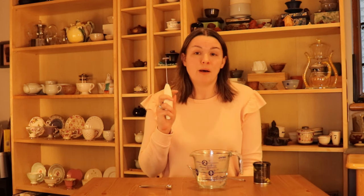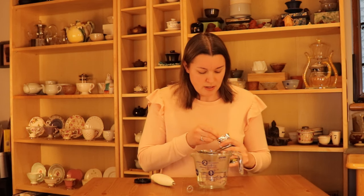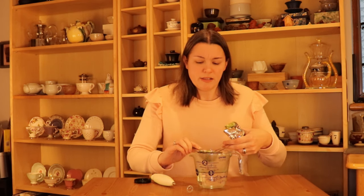Luckily the best solution is also extremely inexpensive. A simple milk frother like this — just a handheld battery operated doohickey. You can get these at Ikea, the grocery store, all kinds of places for a very inexpensive price, and they work really well for making matcha as well as for frothing milk for lattes. I've got my water at about 160 degrees Fahrenheit. For matcha you want to make sure that your water's not too hot because that could increase the amount of bitterness. It's also very helpful to sift your matcha, just to help break up any clumps.